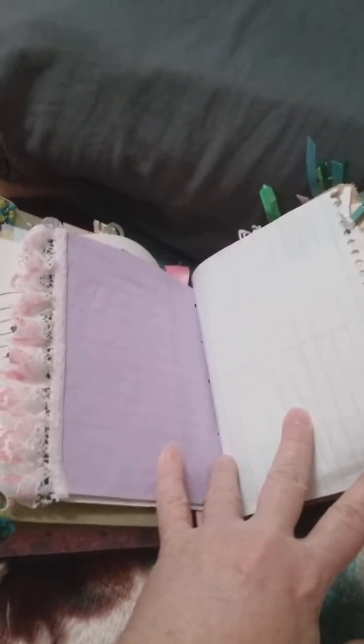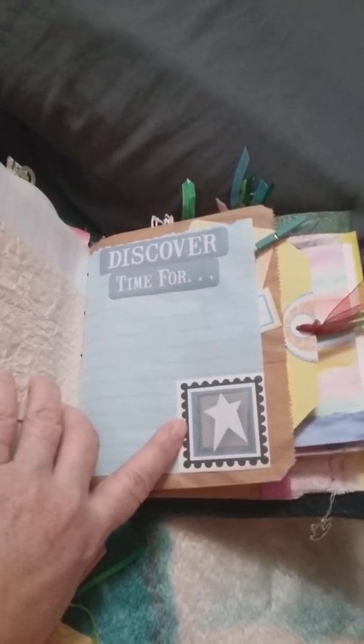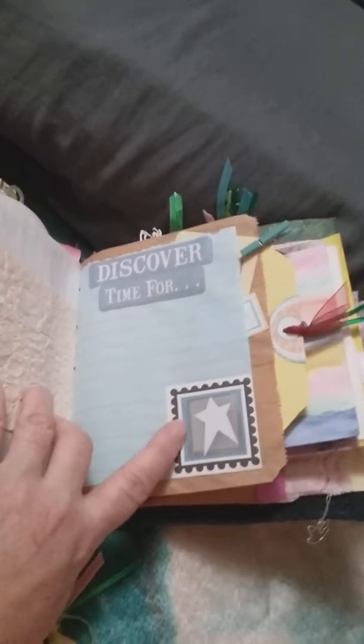I think I might have run out of space, so I'm sorry. This is the second half of my daughter's journal flip-through. Sorry, I must have made it too long. I'm just starting this whole video process.